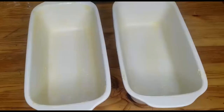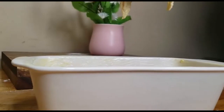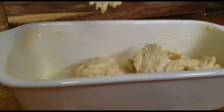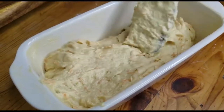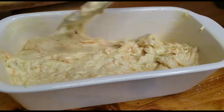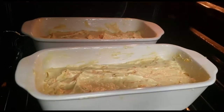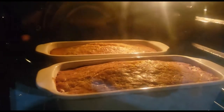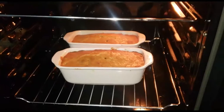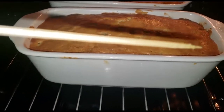We are going to use these ball-shaped pans and butter the sides so the cake doesn't stick when we remove it. You can also put parchment paper, and you can use any shape you want. In a preheated oven at 180 degrees Celsius, we put in our cake and let it go for at least 45 minutes. Once you check with a stick and it comes out clean, the cake is ready.